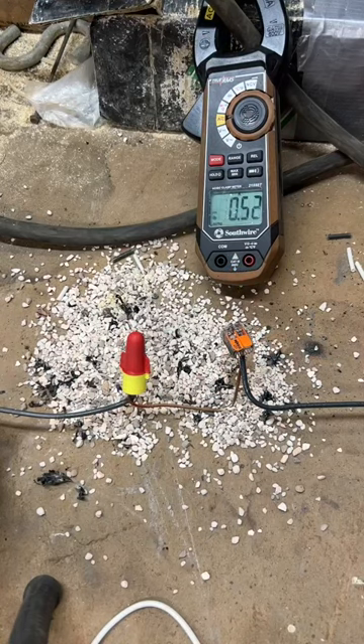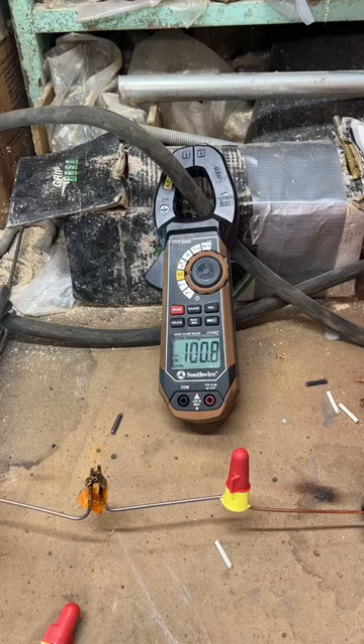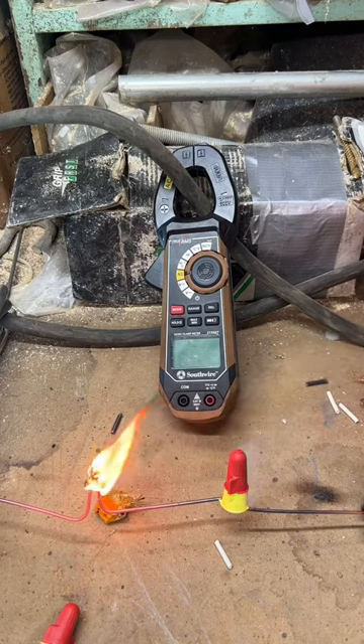Next up, a 3M wire nut versus the WAGO — the WAGO on the right failed at 100 amps. Then we had the 3M wire nut on the right and the WAGO 4 connector on the left. Unfortunately my multimeter timed out, so I don't know at what amperage it finally failed.